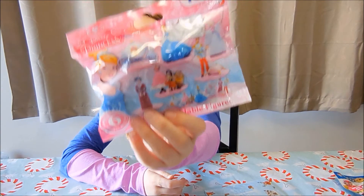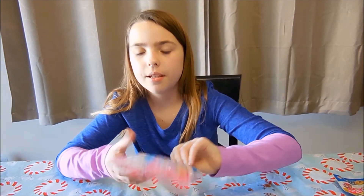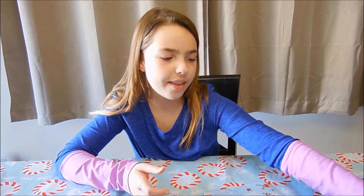I wonder if it's clay. Maybe. I don't know, I think it is.